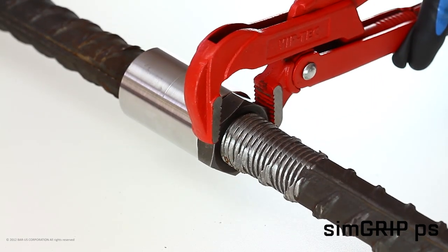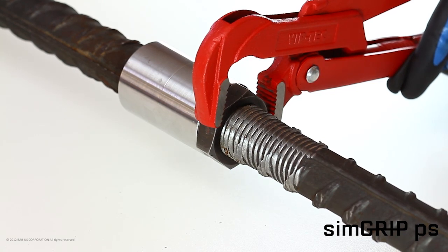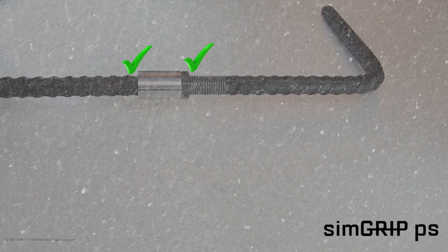Hold the rebar in its required orientation and tighten the locknut against the coupler with a wrench. Inspection of the coupler assembly is visual. For proper installation and tolerances, instructions provided in Bar-US Method Statement should be followed carefully.